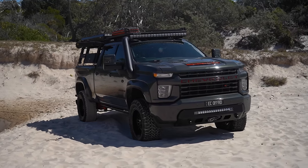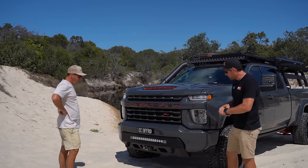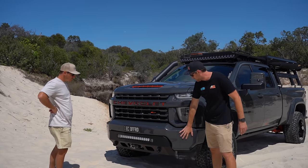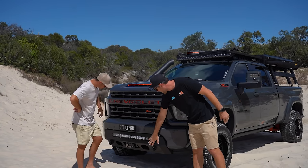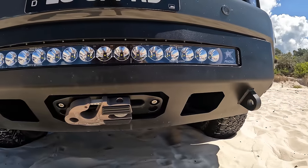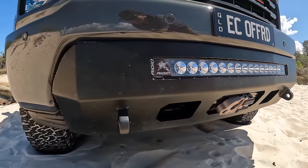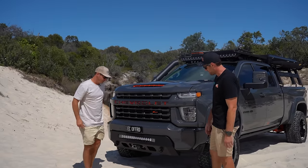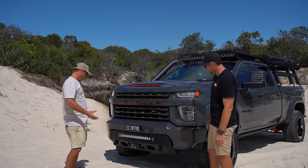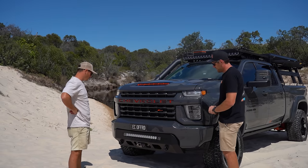Let's start up front — bar work? No bar work? We could have gone a bar, but rather than rip the steel bumper off we wanted to keep that factory sleek look. So we've gone with this pro light bar out of the States — winch, light bar, tow recovery points. It sits in there; you cut out the inside of the bar and it mounts in there. Keeps that factory look. I've never actually seen anything like that — basically just a little infill, but you've got a factory look and you can take a winch.